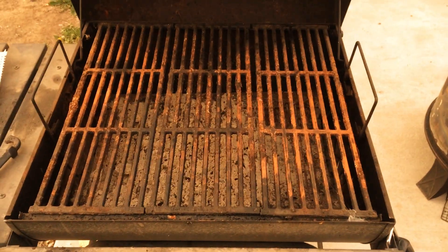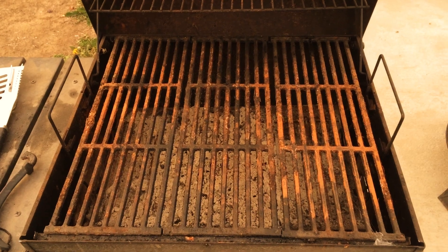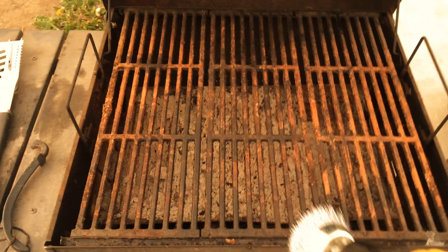This is how you clean the grill after standing outside for a winter and rusting out a little bit. Get a drill with a brush — we'll see if it works.